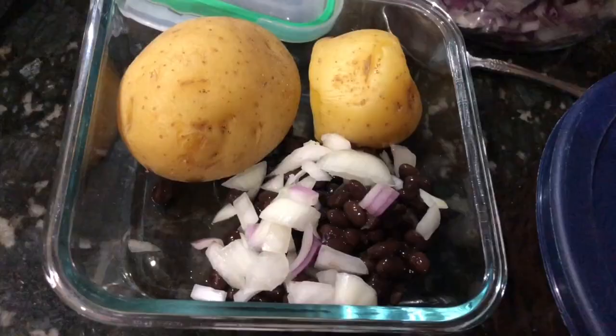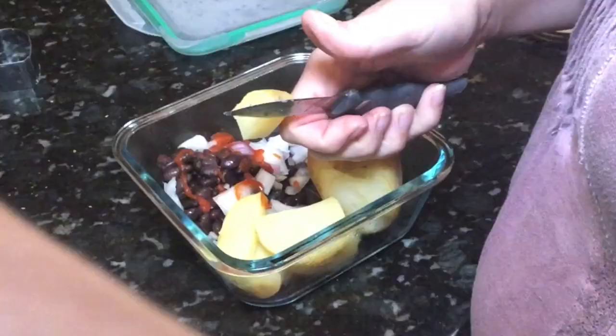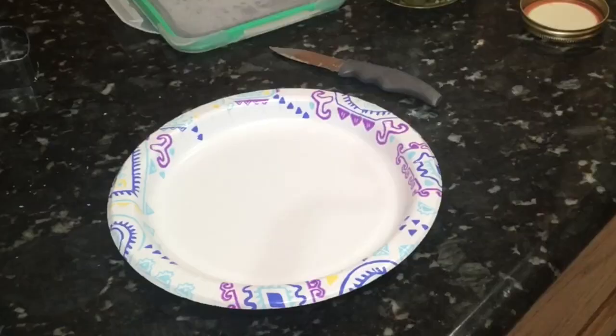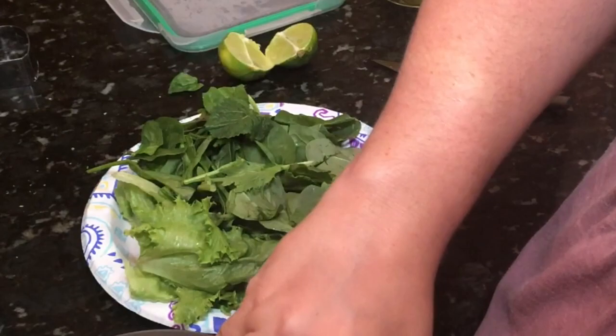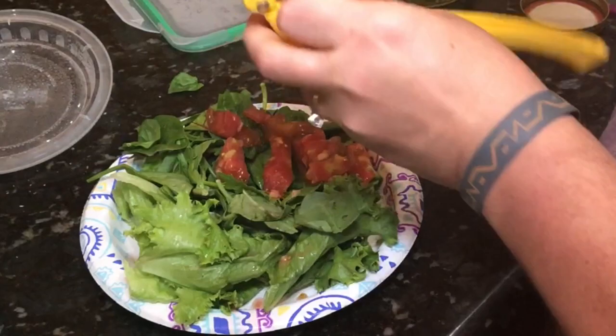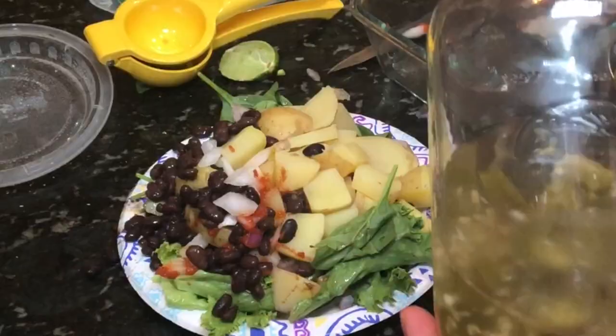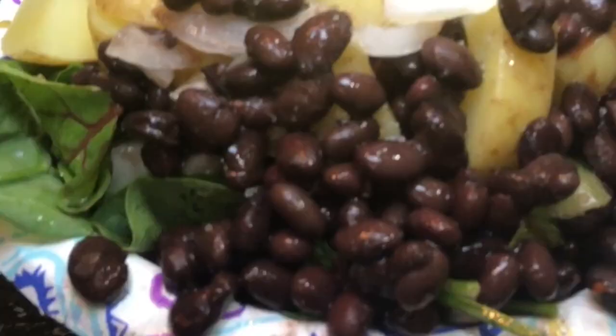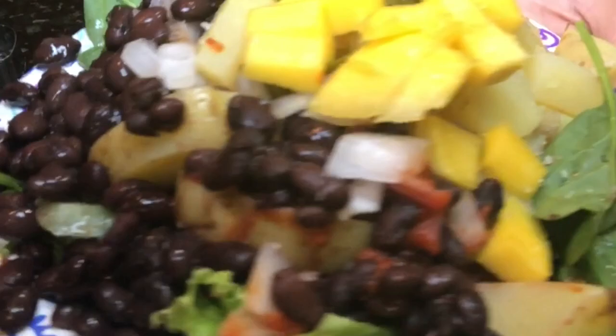I started to prepare my lunch for work, but I ended up staying home with my kiddo, so I'm just heating it up at home. I've added some tomatoes and a fresh squeeze of lime. These are going to be similar to my hash brown nachos, except with steamed potatoes, which is really delicious too. I topped it off with some mango.